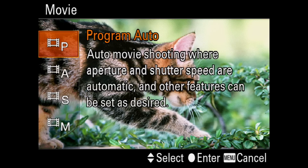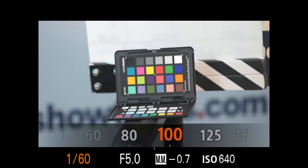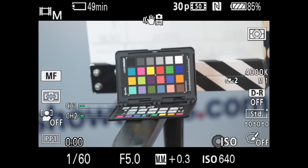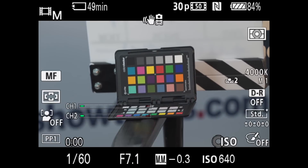I needed manual exposure and manual focus to keep them from changing unexpectedly in the middle of a shot. Using the mode dial's video mode, I selected manual exposure with a shutter speed of 1/60th for video. I wanted a fairly shallow depth of field and started at F5 with an ISO of 640. That proved to be a little too shallow, so after the first day I went up to F7.1 and adjusted the ISO to 1200.